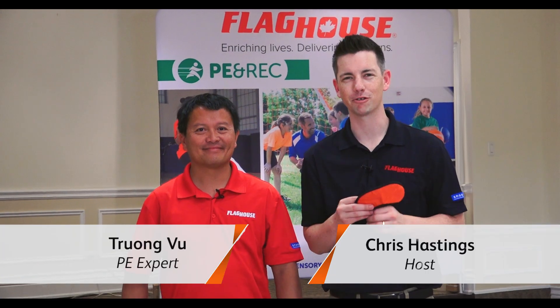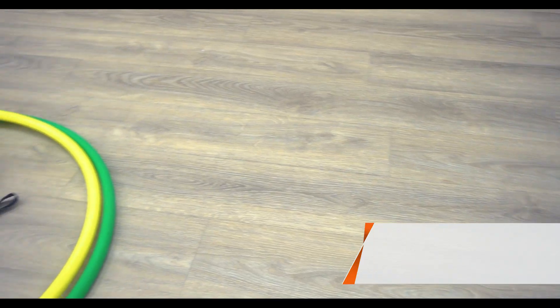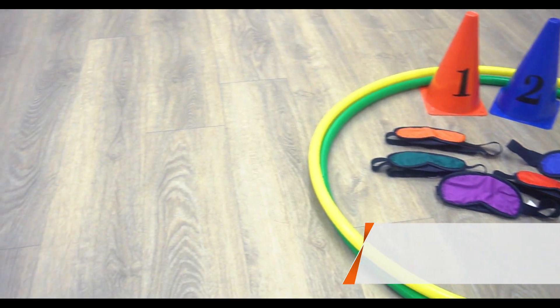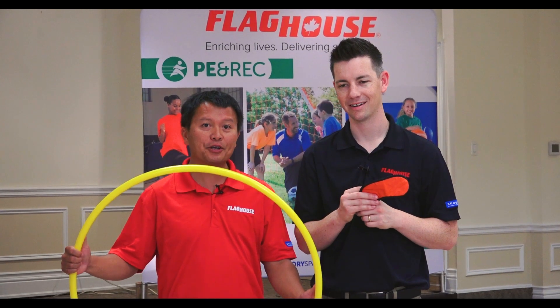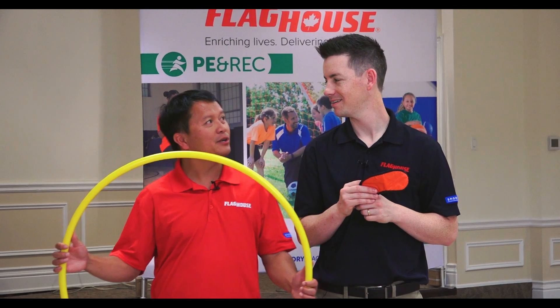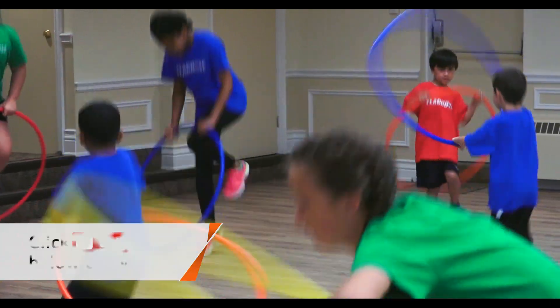Hey everyone, it's Chris from Flag House and this week I'm here with Truong Vu to look at Hula Hoop Delight. We are going to be playing a whole bunch of games that require cooperation, teamwork, communication skills, and one is about coding. I hope you guys are ready for this.